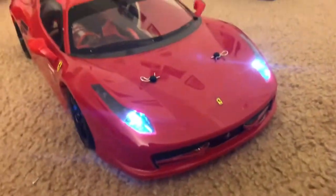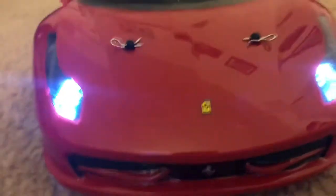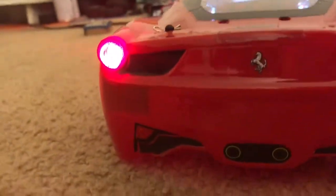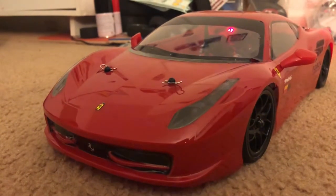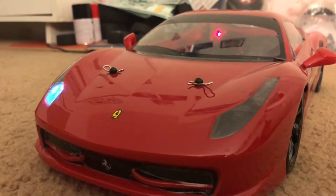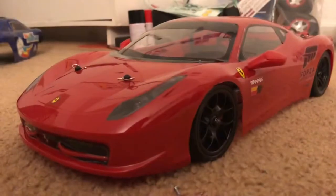There it is guys in its full glory. Now it's got working headlights and working taillights. And I have a switch on the roof of the car that I can actually alternate its headlight modes. This is one of the modes where it flashes — police lights, strobe lights, and obviously off.